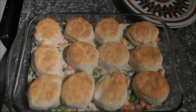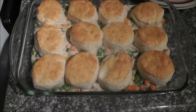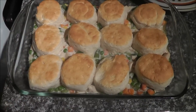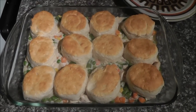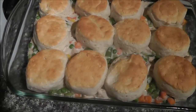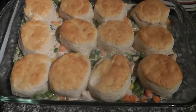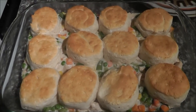I just took these out of the oven — don't they look amazing? I cooked them for 14 minutes. They're nice and golden, hard on the sides, all cooked through, though the bottoms will be soft. To plate this, you just cut around a biscuit, scoop it out, and put it on a plate. We usually eat two of them for dinner. You can do a salad with it, but it's got the veggies and the chicken in it and they are quite filling.